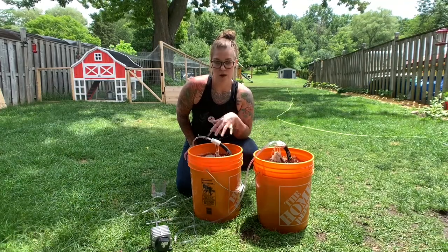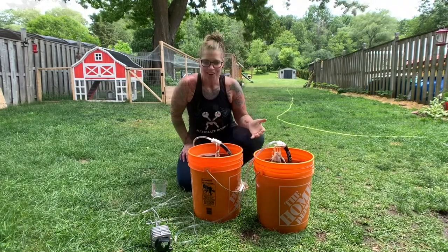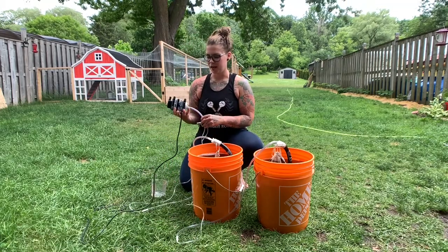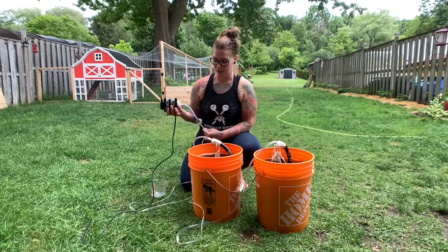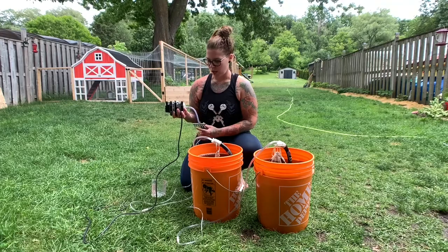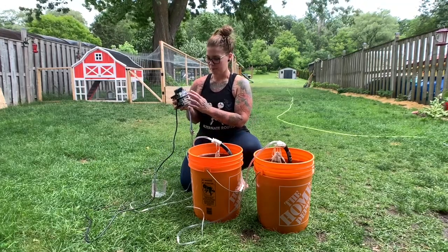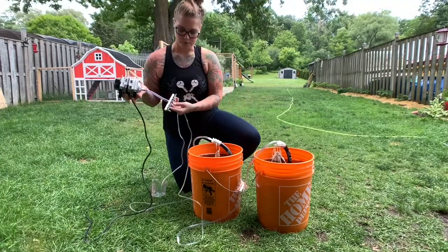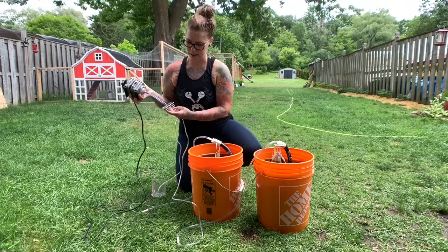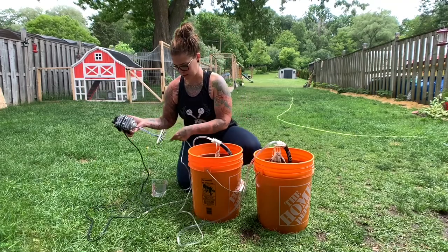I'm going to unplug it, show you how I set it all up, and then put it in my beds. I found a tutorial online for the pieces needed to build the bubbler — it's just from a fish aquarium pump. It has a bunch of different nozzles, and I turned on the two that are feeding my buckets. You can set up to six buckets of compost tea using this system.